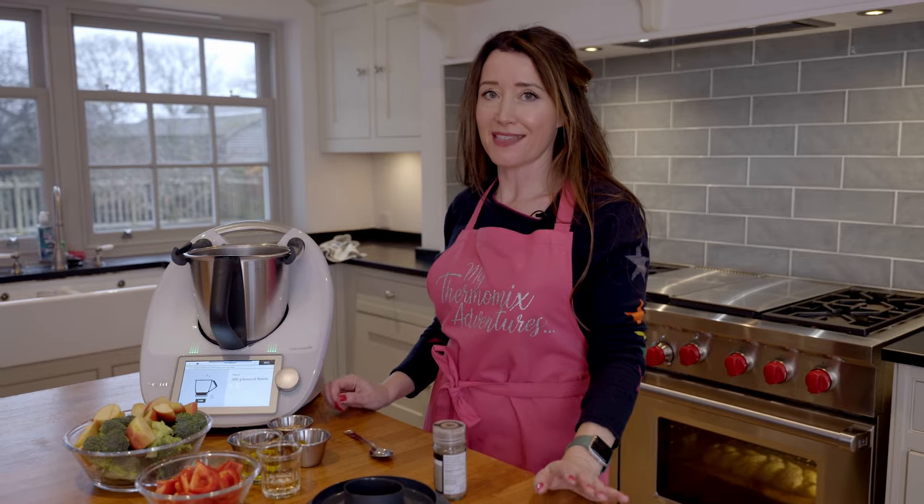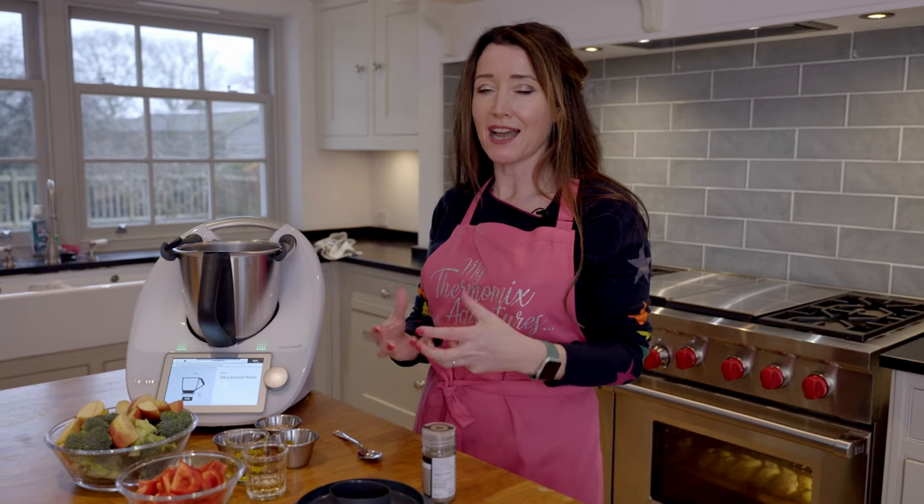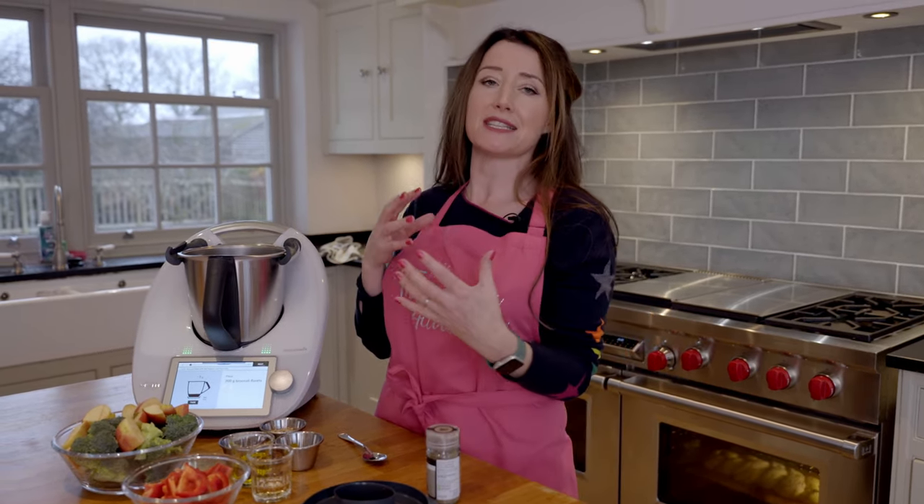Hi, I'm Kels from My Thermomix Adventures and now I'm going to make a salad. This is a really quick and easy salad which is just broccoli, apple, red pepper, pine nuts and your salad dressing. The beauty of using a Thermomix is it's going to both chop my salad and dress it all in one go.